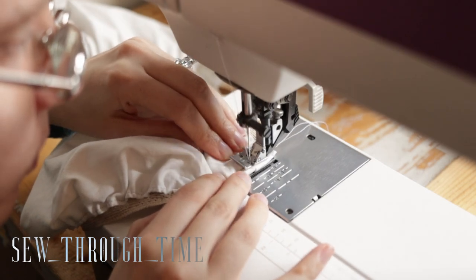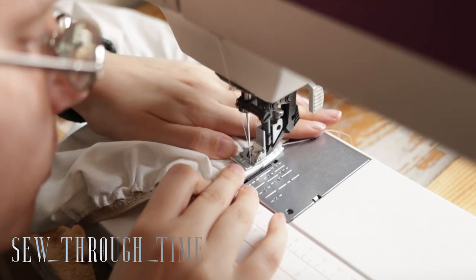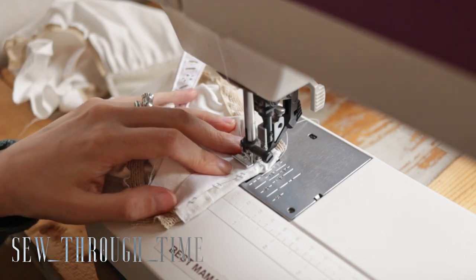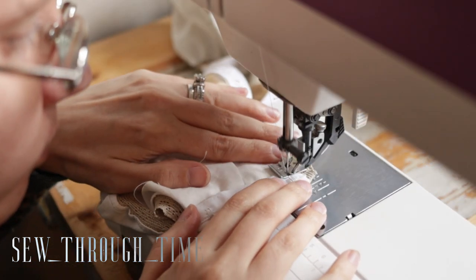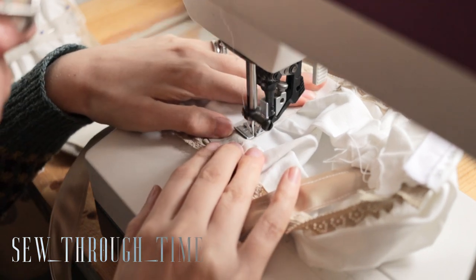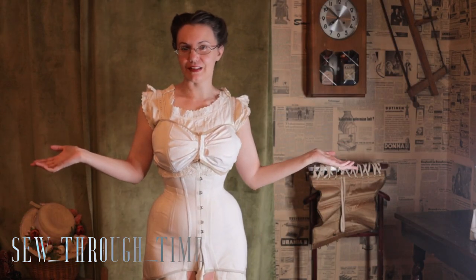For the shoulder straps I sewed bias binding and eyelet lace together. After attaching the shoulder straps I put the bra on and just pulled and gathered the fabric at the center front to make that nice rounded cup shape and then sewed it down. The one thing I changed from the original patent was adding boning to the mid-up point of the bust — and here you have it, the finished piece.